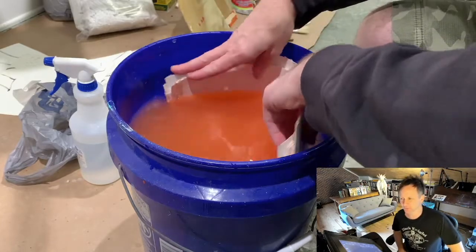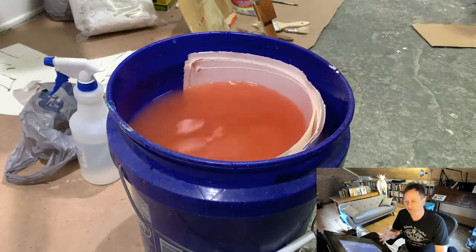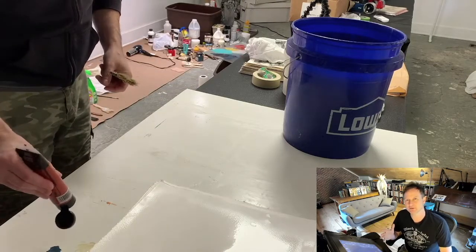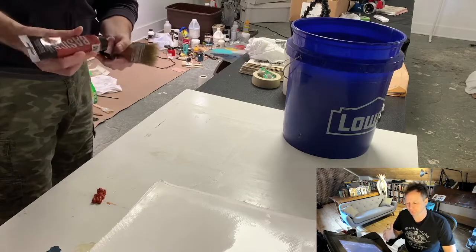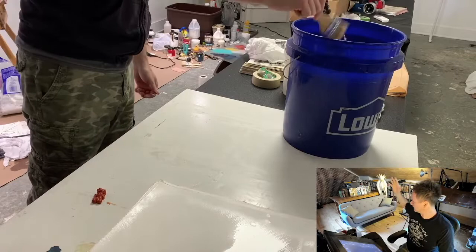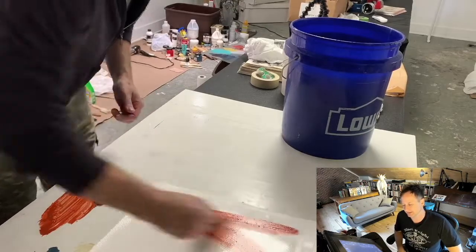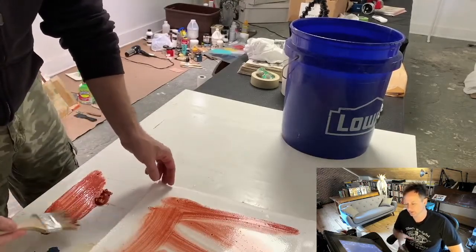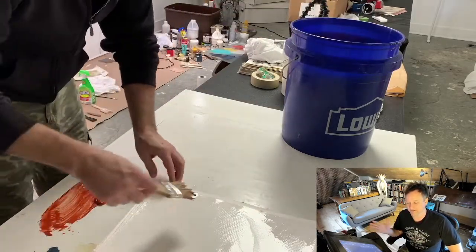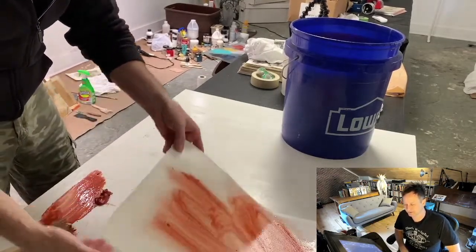Most of these videos will be very laid back — I'm just sitting here talking you through the process. This will actually be the only one where I pre-recorded it and I'm talking over it. Most of everything we're going to be doing I'll be talking while I do it. So this is the bottom floor of the studio where I'm working right now. I got a little bit more of that red oxide and pulled all the paper out, putting some paint down on it and throwing it back in the bucket.